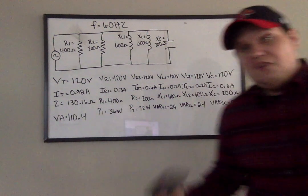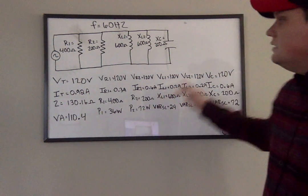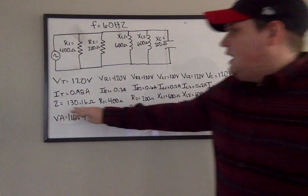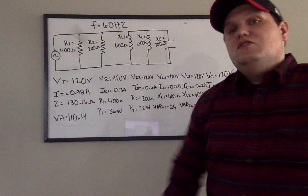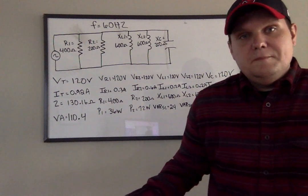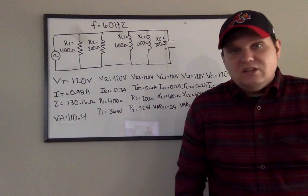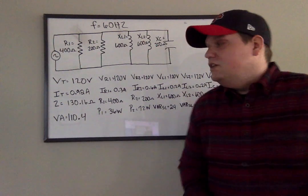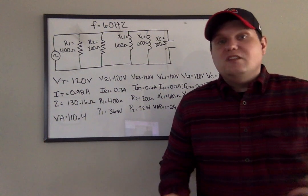That's all there is to it. Again, the biggest hill to climb here is finding this impedance at the start. Maybe in the next circuit I'll give you some currents instead of ohm values. But generally, you work it exactly the same — you still just want to look at your formula sheet and see what applies where.